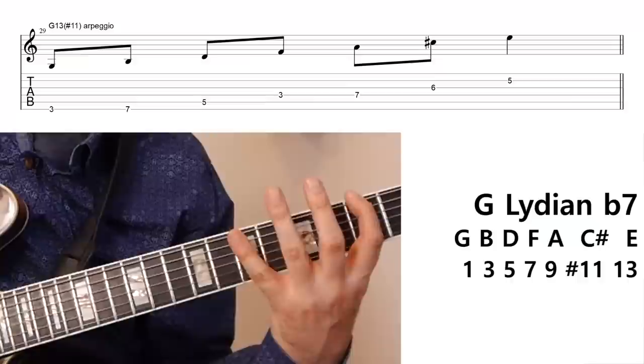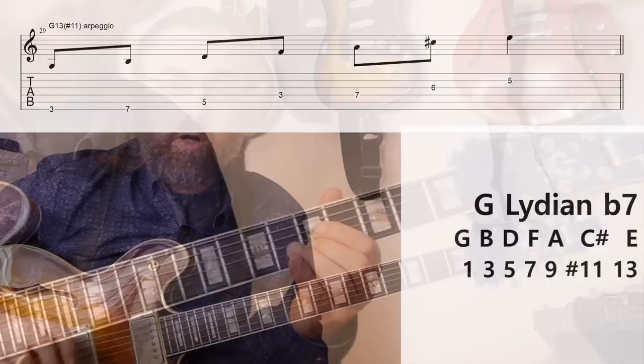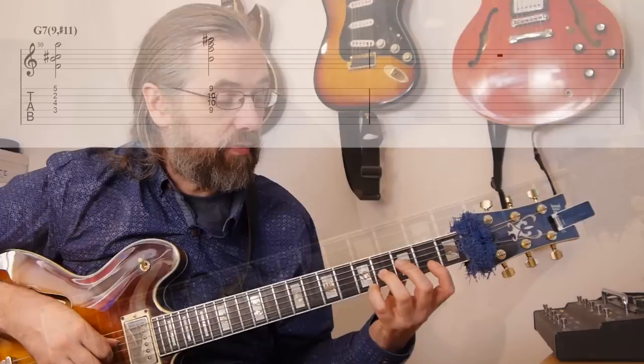So we have a straight ahead G7 dominant, and then with a nine, a sharp 11, and a 13. A chord voicing that really spells out this sound would be a G7 with a sharp 11 and a nine, and that would sound like this — or this other voicing.